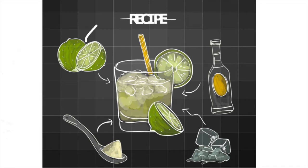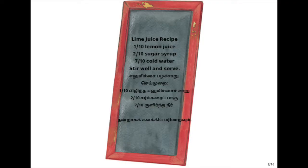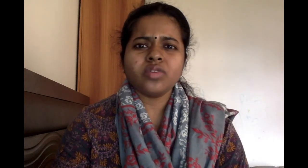For example, for making lemon juice you will need some lemons - squeeze their juice out - and add some sugar and some extra flavoring syrup if you want, and at last add some ice cubes or cold water to get that nice, cold lemon juice. Similarly, Raju uncle had written the complete recipe on the board outside his shop. It mentioned 1 by 10 parts of lemon juice, 2 by 10 parts of sugar syrup, and 7 by 10 parts of cold water. The children look at it - what is all this? 1/10, 2/10, 7/10 - these are all called fractions!